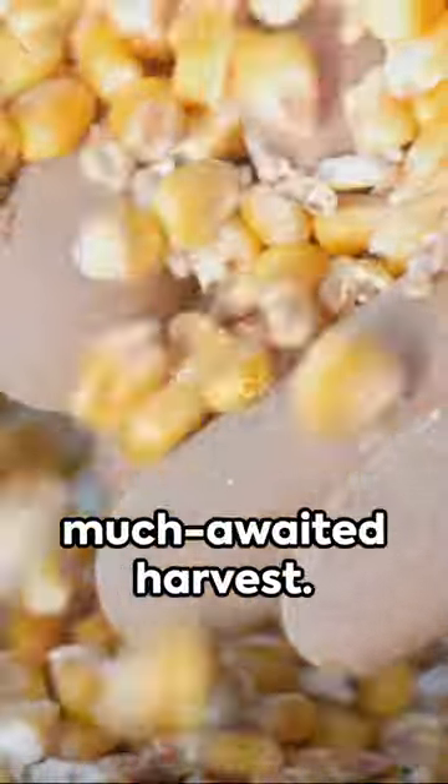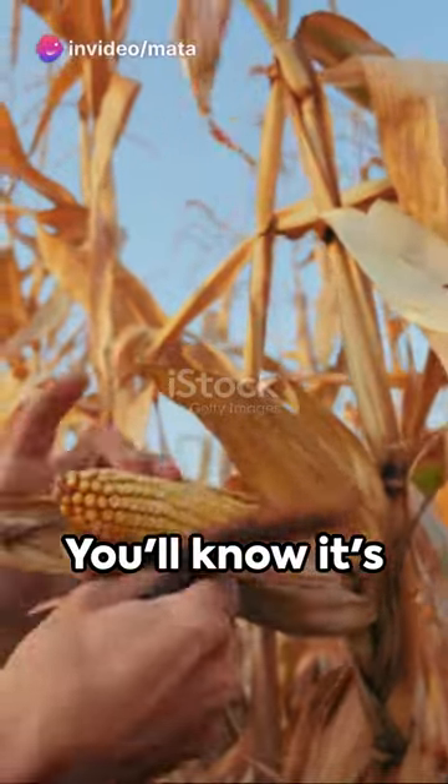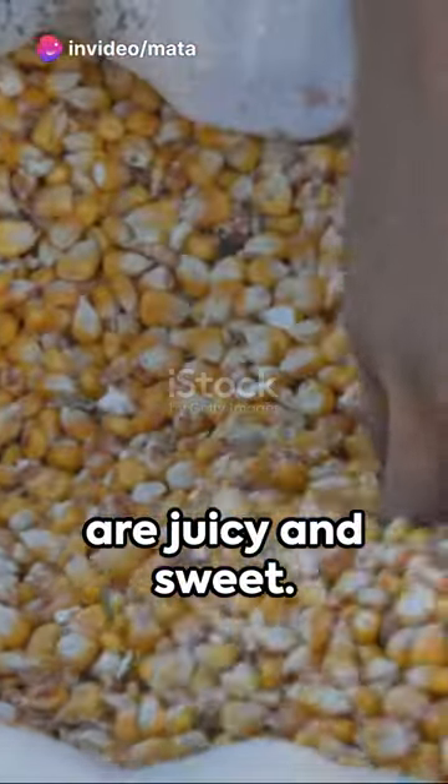Then comes the much-awaited harvest. The corn is ripe when the silks turn dark brown. You'll know it's time when the kernels are juicy and sweet.